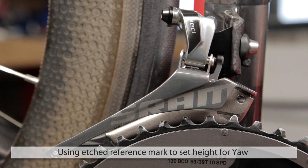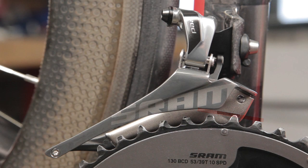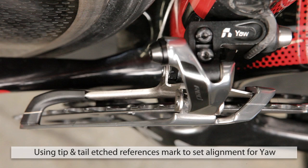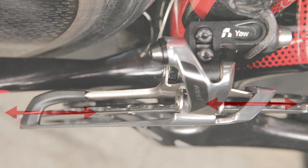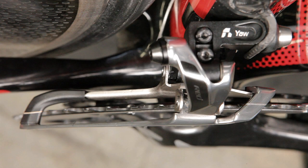After mounting the front derailer to the bike, you'll notice that the low-limit screw places the front derailer above the large chain ring. In this position, you can reference the laser etching on the inner cage, which will ensure that the tallest tooth of the chain ring falls within the range of the laser etching on the cage. Now that you have the height of the derailer set up properly, the next step is to check alignment. Using the reference marks on the tip and tail of the front derailer, ensure that they fall in line with the center line of the chain ring. This will ensure that you have access to all 20 gears with no rub.